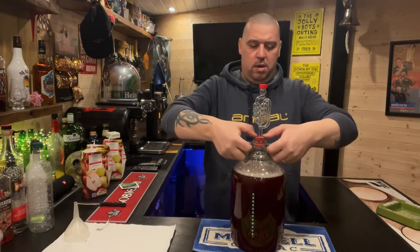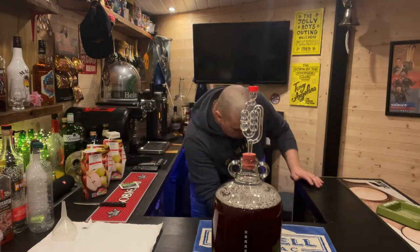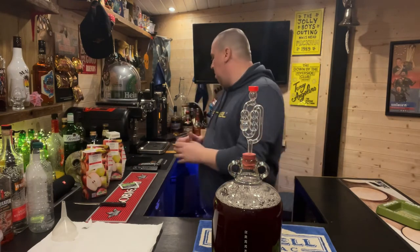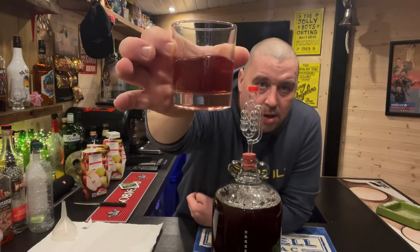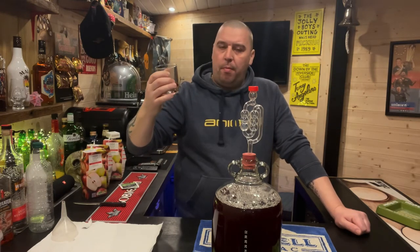All you want to do then is put your airlock on the top. And there you have it — in about two to three weeks that'll be lovely. The finished item will look something like this. It is strong — it's about 9% I think. Beautiful.